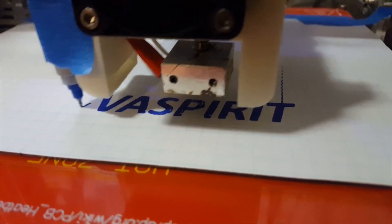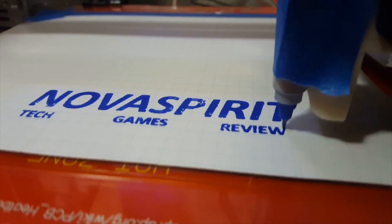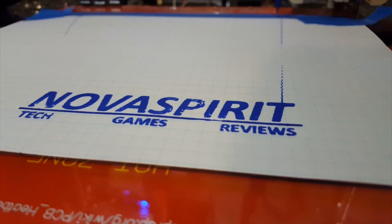Hey guys, what's going on? It's Don here from Nova Spirit Tech and today we are going to be taking a look at 52Pi.com, or on Amazon known as GeekPi, haul. So before we begin, I gotta say that 52Pi or GeekPi on Amazon was able to provide me with everything that I needed, and I'll leave all the links in the description below for everything that we're going to review right now.